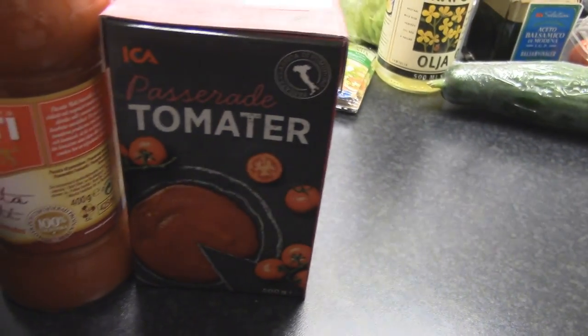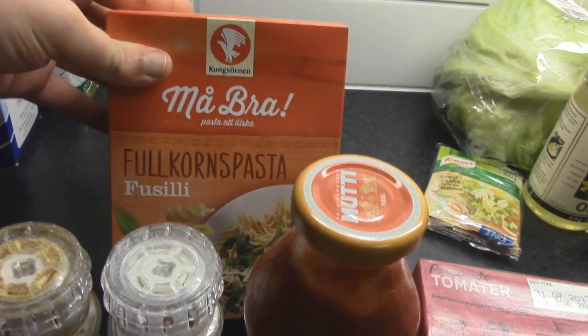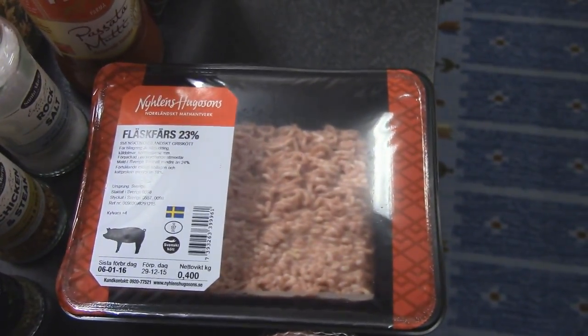For the main meal, I'm using pasteurized tomatoes, basically super crushed tomatoes, whole grain pasta — use whatever pasta you like. Some seasoning: paprika powder, some oregano, some chicken steak seasoning, some rock salt, onions, and of course some minced meat. I prefer a bacon taste, so I'm using pig.